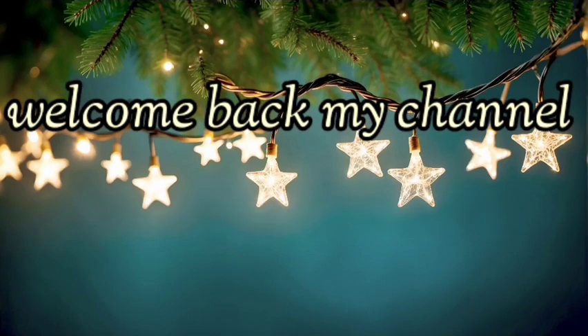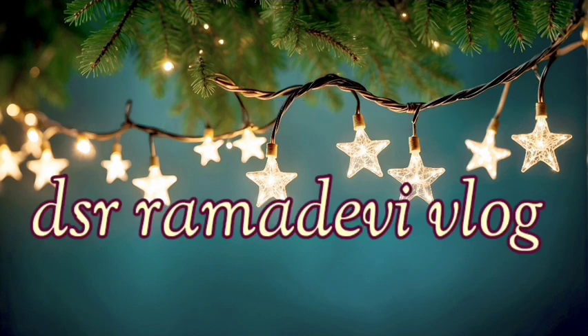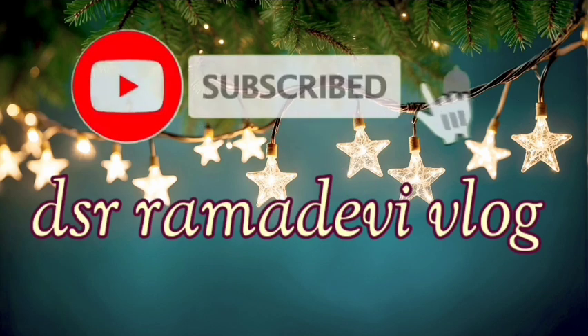Hi, Hello, Namaste. Welcome back to my channel DSR Ramadhevi Vlogs. Subscribe to my channel and click the bell.